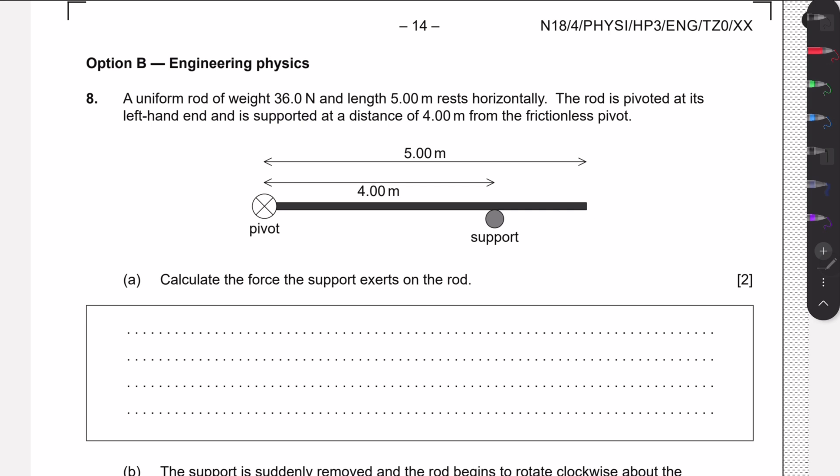We should consider what forces are acting in this problem. The rod has a weight of 36 newtons and it's uniform, so the mass is distributed equally, meaning we can assume the weight force acts at the middle of the rod — at 2.5 meters. We also have a force from the support. Since we have translational equilibrium, the rod is not moving up, down, left, or right, so the sum of all vertical forces must be zero.